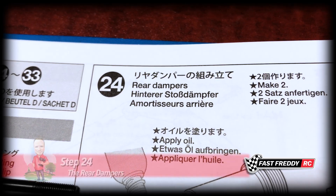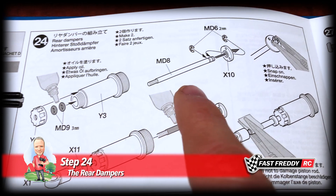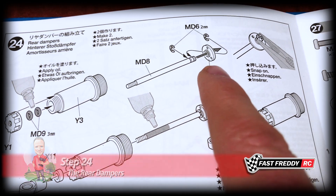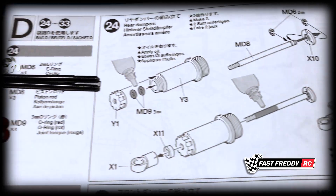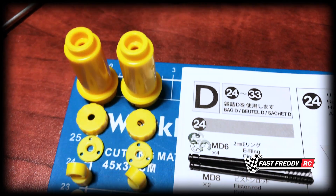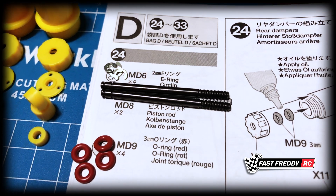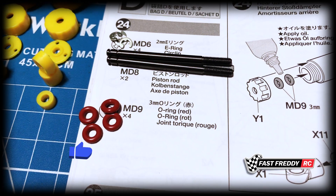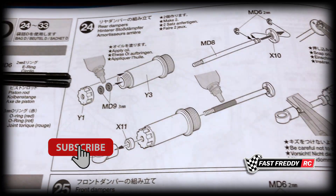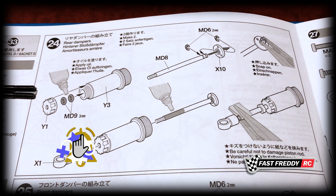For step 24, the rear dampers, we need to grab these pieces here — the piston rods, the x10 pieces for the oil. I've pulled together all the pieces we actually need for this step: the e-ring, the e-clips, and the four o-rings which come in bag D.